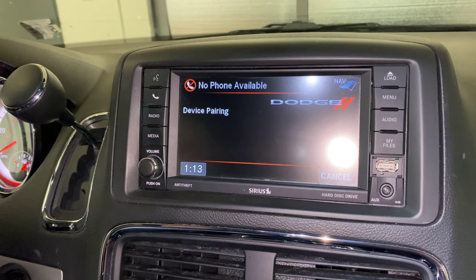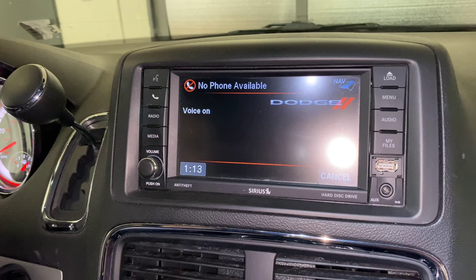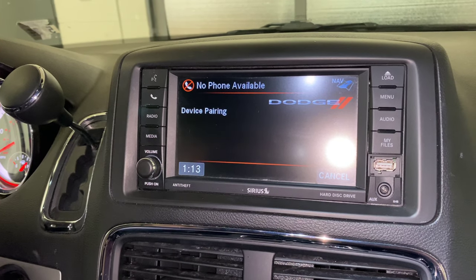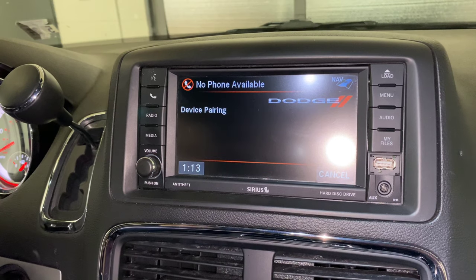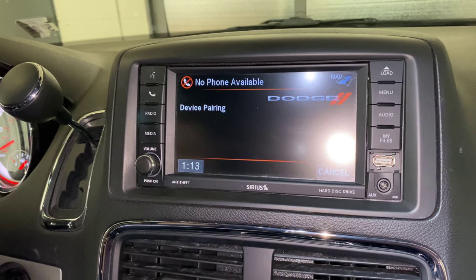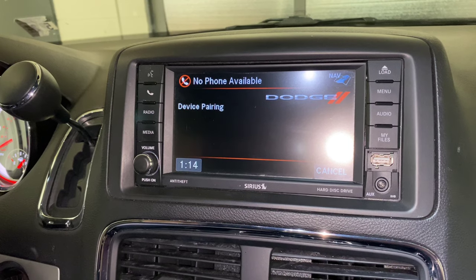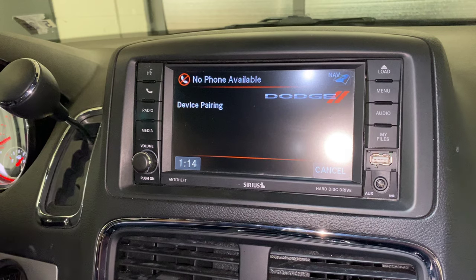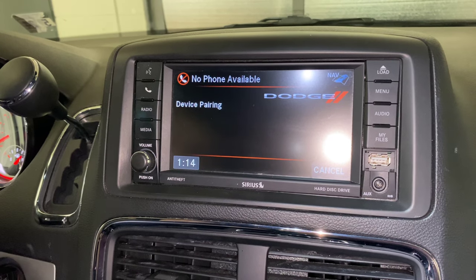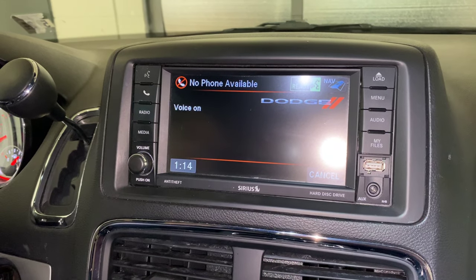Please say the name of the device after the beep. Program your remote. Adding. Program your remote. Is this correct? Yes. Assign a priority level between one and seven — one is the highest priority. One. Priority one is already occupied by Walton's iPhone. Would you like to override? Yes.